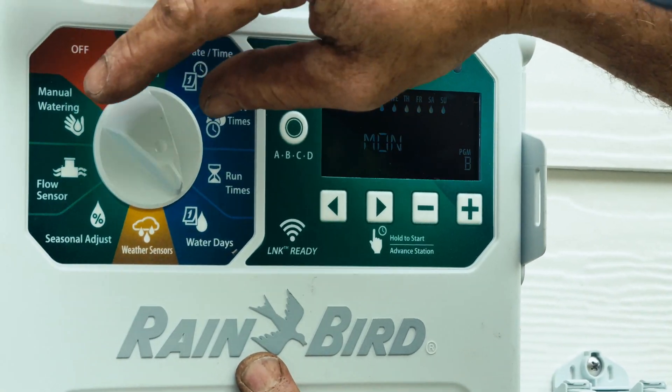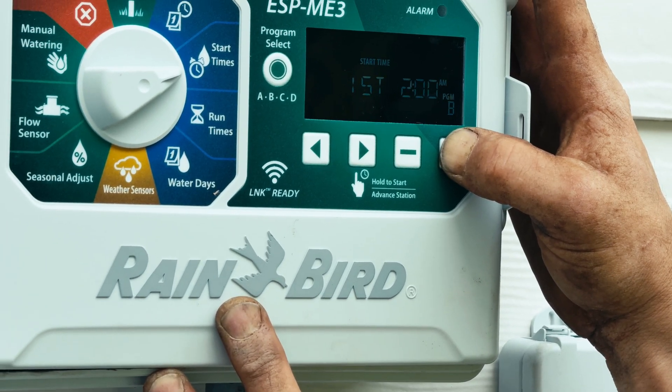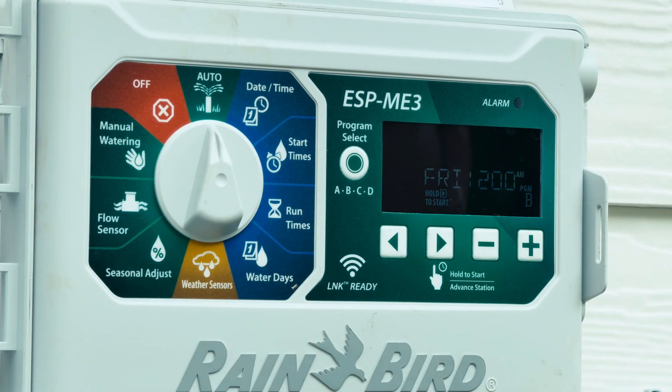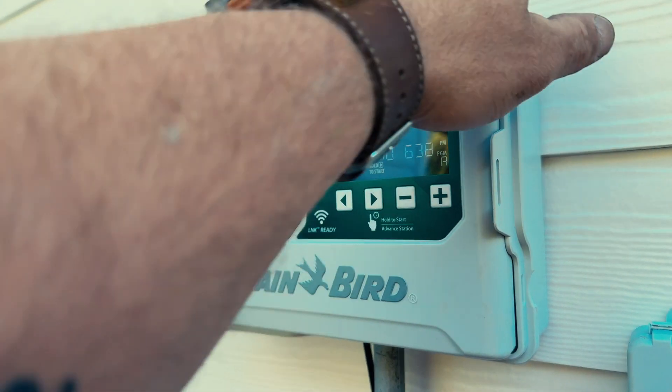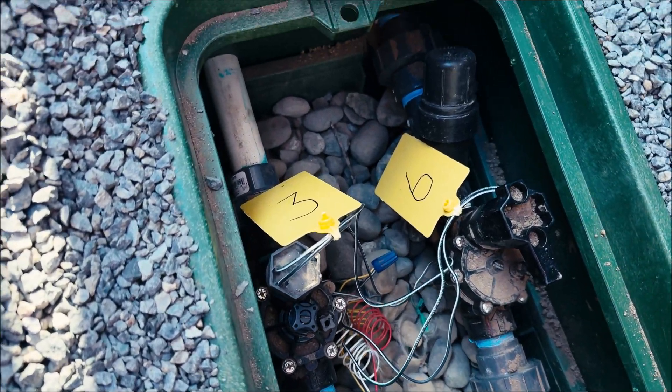We program each Rainbird controller with custom zones and timers based on plant needs, sun exposure, and soil type, so your yard gets exactly the right amount of water automatically. In the end, we leave a map and a key in each controller and tags in every valve box to make future repairs easier.